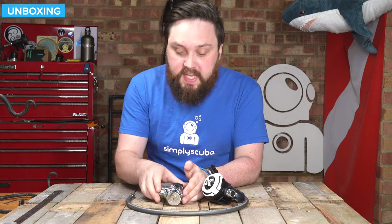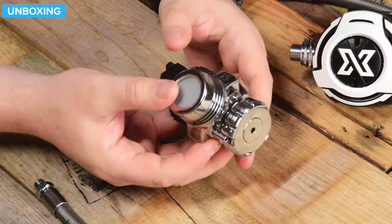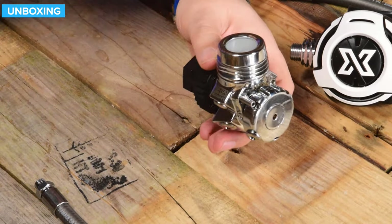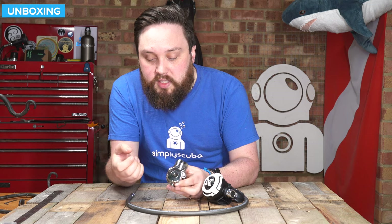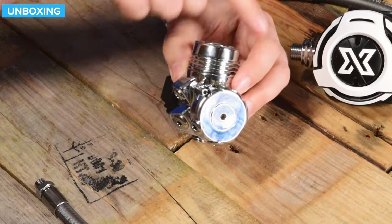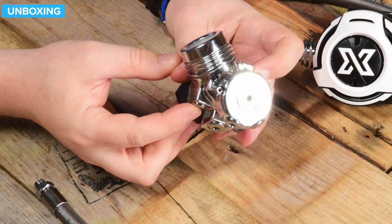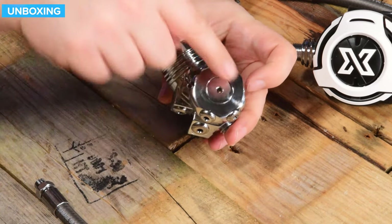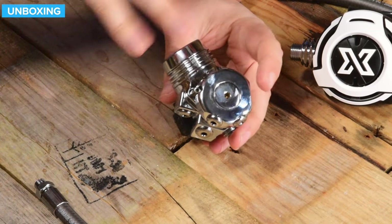Starting off with the first stage — the NX700. This is a very different first stage. This is what X-Deep do: they take a familiar concept and flip it on its side to make it better in most cases. This is a five-port swivel turret, which in a traditional design would mean the low-pressure ports swivel in one direction. But with X-Deep, they have two fixed low-pressure ports and three low-pressure ports on this swiveling turret — but it's not always swiveling. You can lock it in position, and that's quite clever.